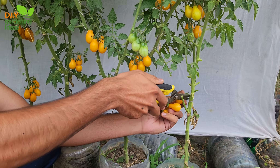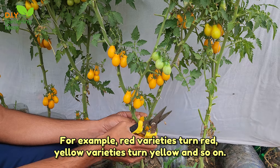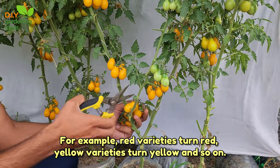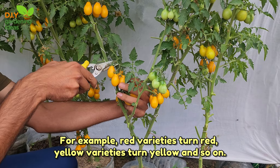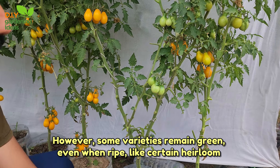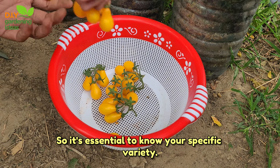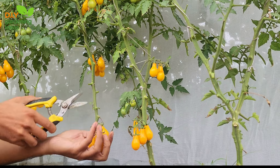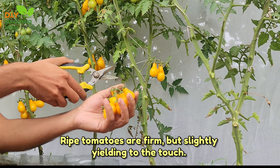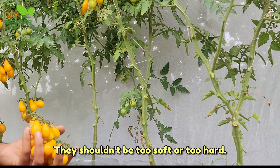Harvest tomatoes. Most tomatoes change colour when they're ripe — for example, red varieties turn red, yellow varieties turn yellow, and so on. However, some varieties remain green even when ripe, like certain heirloom tomatoes, so it's essential to know your specific variety. Ripe tomatoes are firm but slightly yielding to the touch — they shouldn't be too soft or too hard.